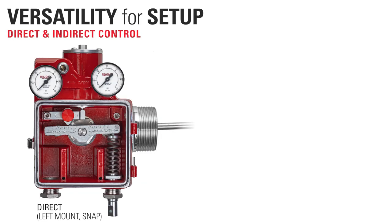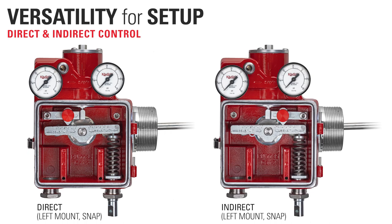You can easily switch between direct acting for use with a fail closed valve, and indirect acting for use with a fail open valve, by moving the pilot lever to the opposite side.